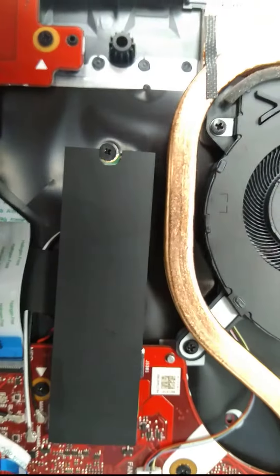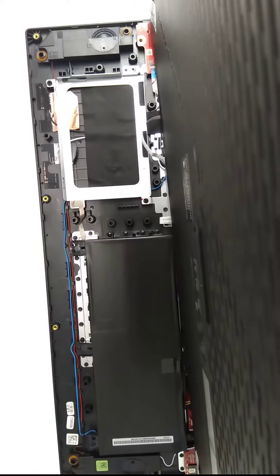It has a caddy for the hard drive, but you need a connector — usually it comes with it. Bye for now.